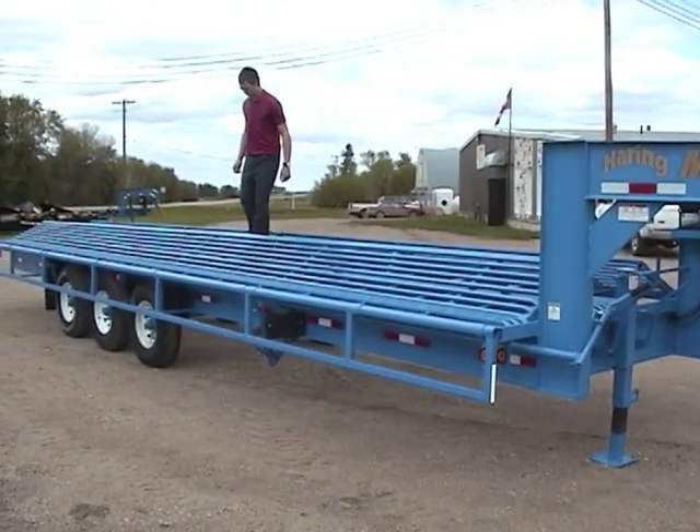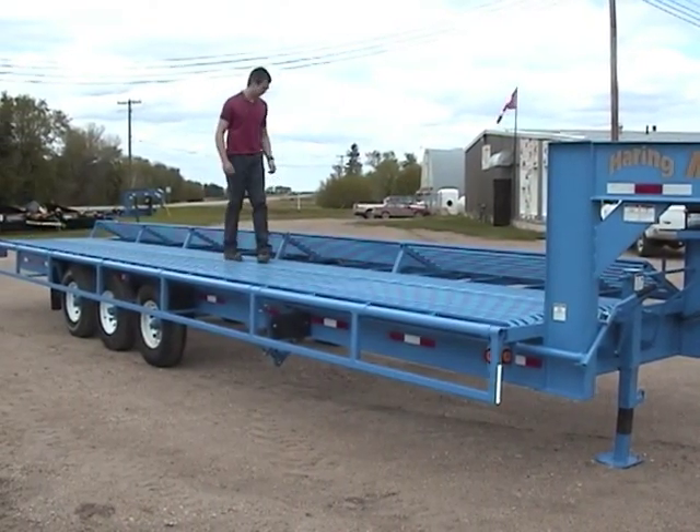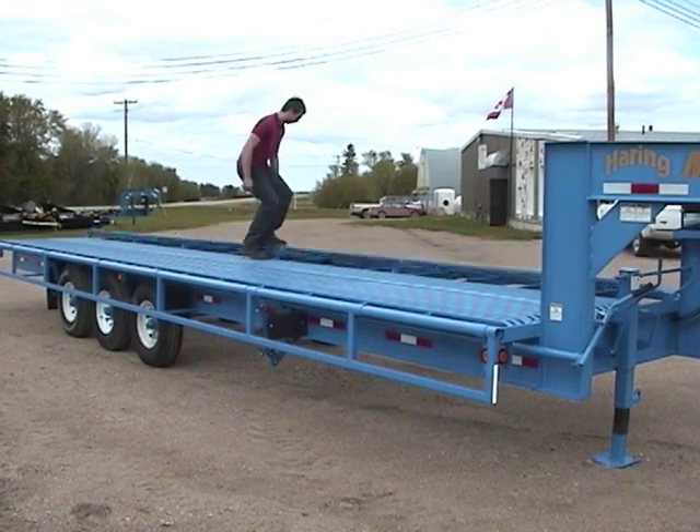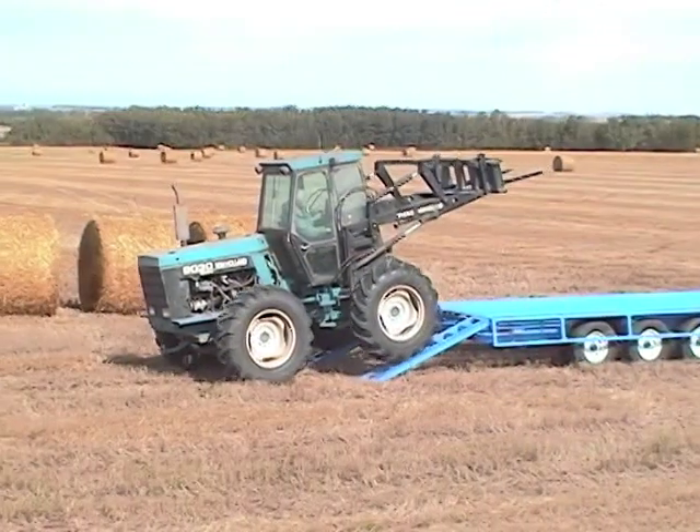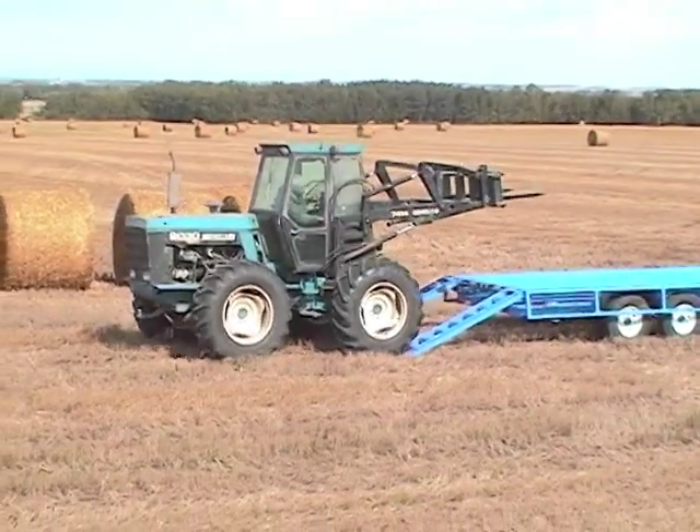With the patented two-way deck, you can haul all your flat deck loads. With the sides dropped, you have a highway legal 100 inch wide trailer. Use the built-in ramps to load machinery and vehicles.